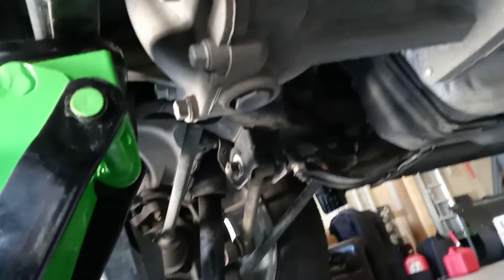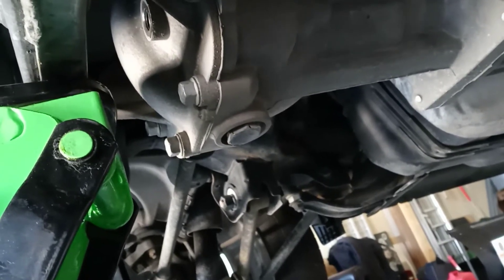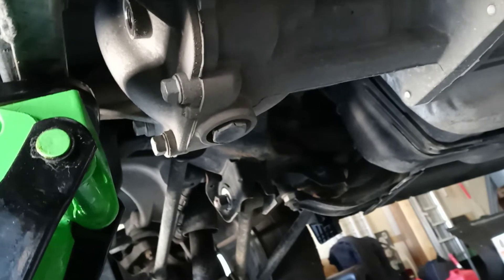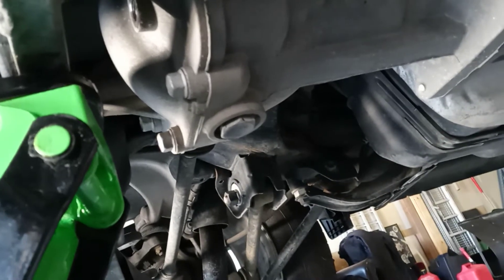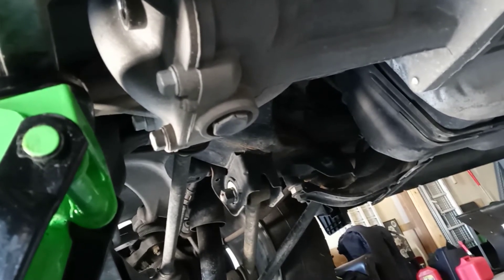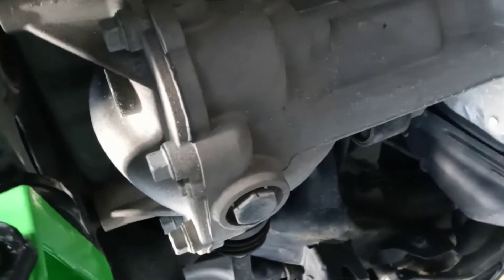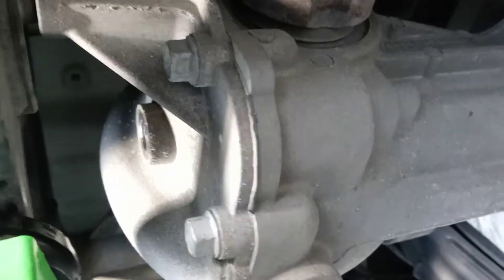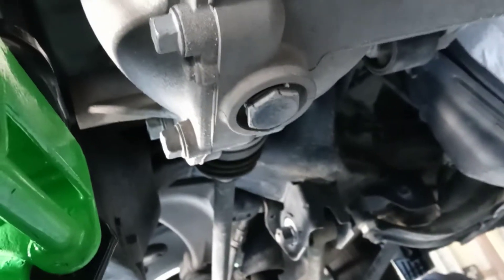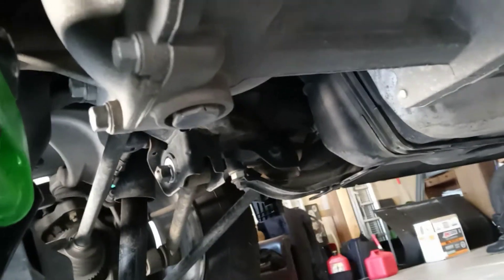Doing some work on the 2011 Kia Sorento with the 2.4 cylinder and all-wheel drive. It has just over 99,000 miles on it and I'm gonna drain the rear differential, which has never been touched before, so I'm pretty interested to see how it's gonna look. I already got the fill plug out — that hole right there — just to make sure it would come out so I could fill back in, and I have the bottom drain plug loosened up a little bit.